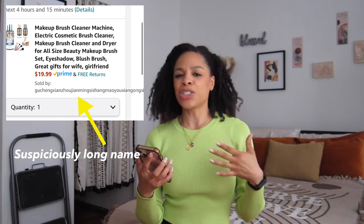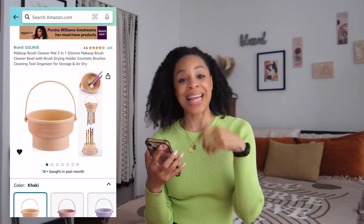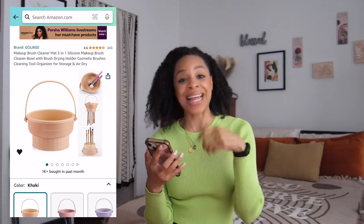It's just gonna swish the water around. The 13 reviews seem promising and I even saw a video on it. The other one is called Gola Key — a more regular, standardized one kind of like the mat that I have but it's in a bowl so that you can control everything, and then it turns into like a dryer where you can hang your makeup brushes in it to dry. We're back and I have both of them.